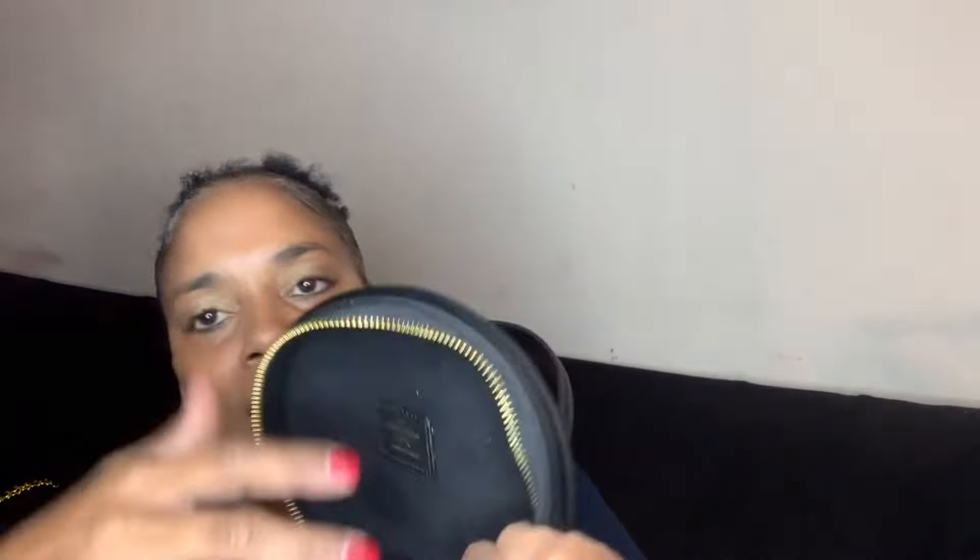You just pull this flap up and there you go. It comes with a lock and key and all of that stuff. This is the inside — love it. Deep enough for me, this is cute, I really really like this.